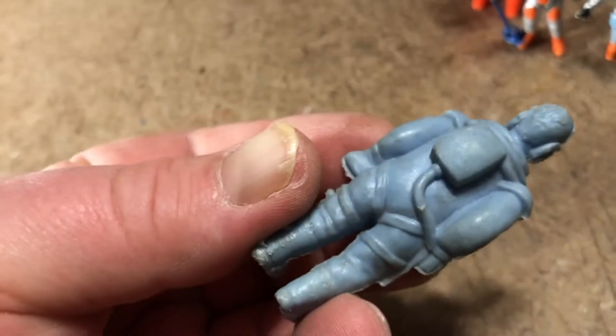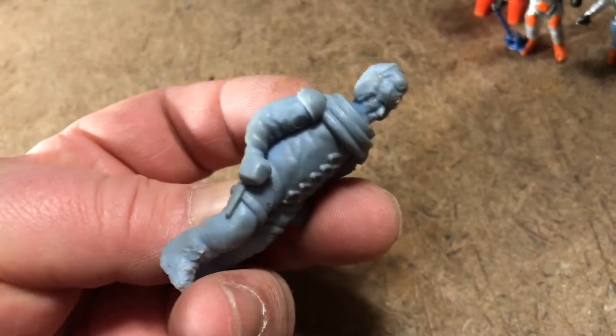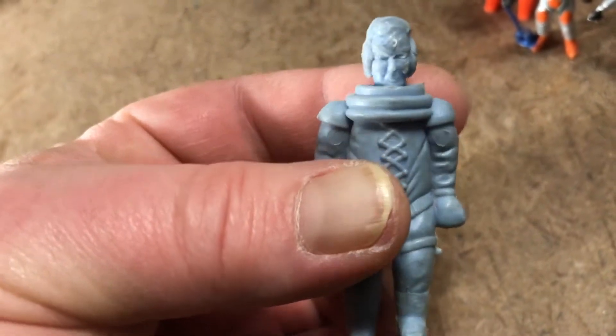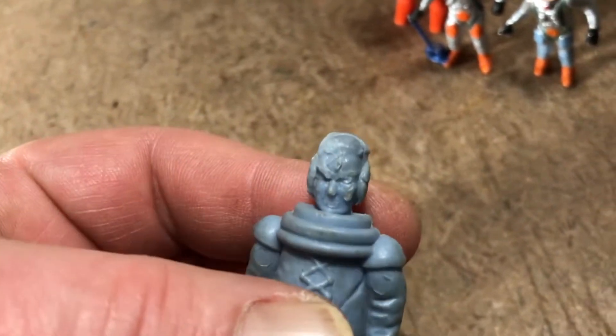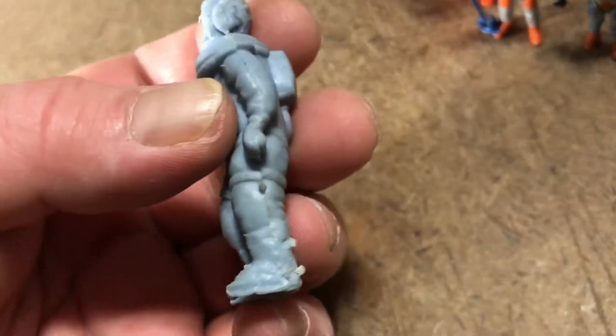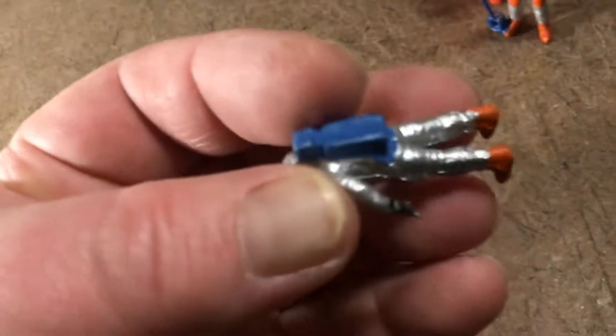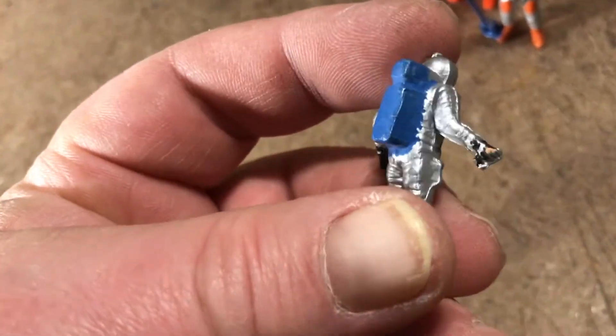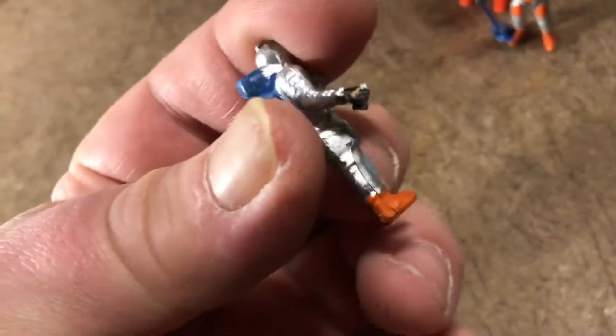Both stand up very nicely. Well balanced. Obviously a lot of handling on this one — someone enjoyed having it for many years. Looks like maybe he's missing a piece of equipment there, but I can live with it.